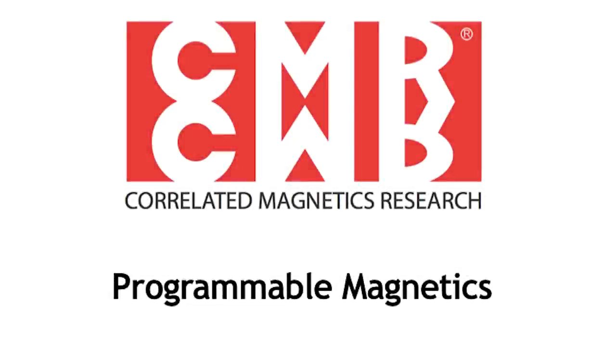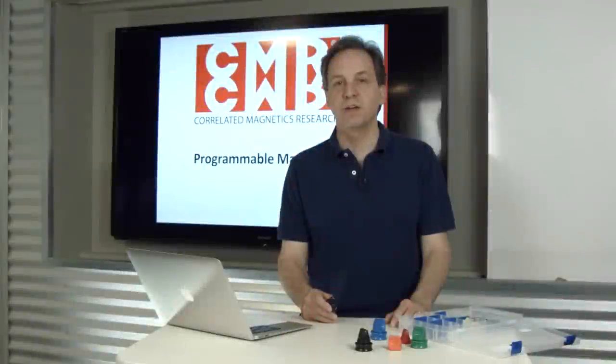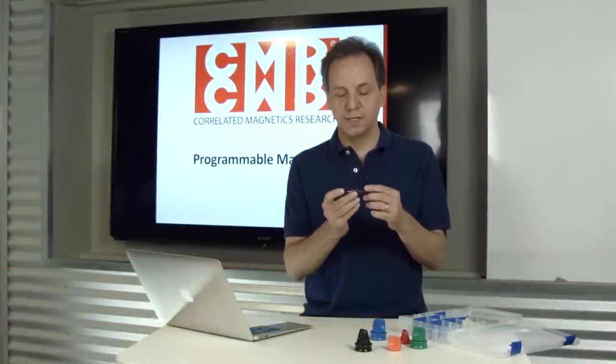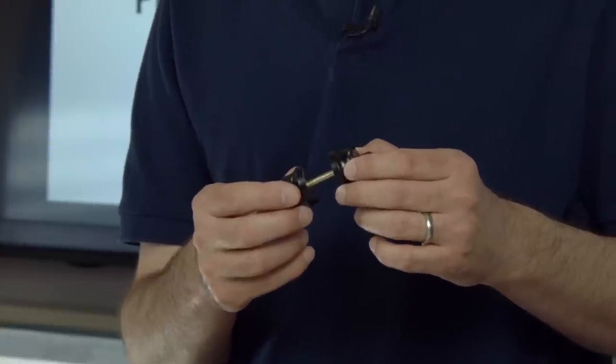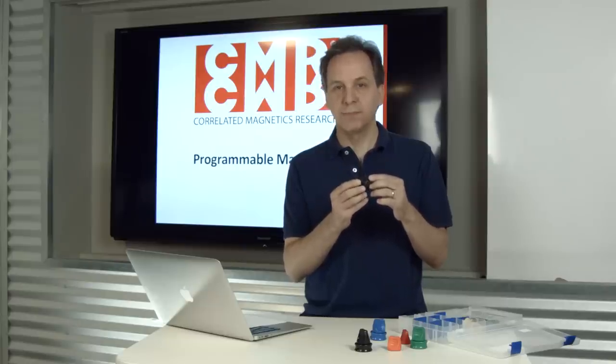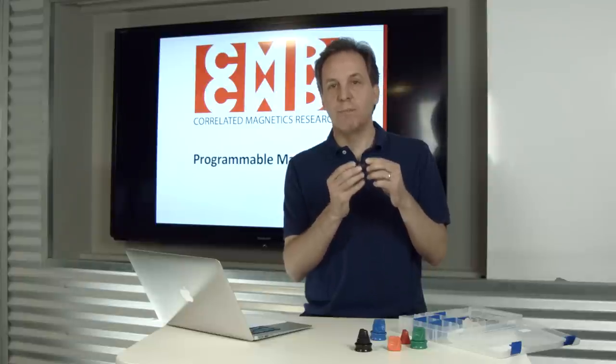Correlated Magnetics has made a new invention in the area of magnets. We've invented a way to customize the feel and function of magnets. These two magnets started out life as standard magnets, and we've magnetized them with our technology and turned them into what we call polymagnets.